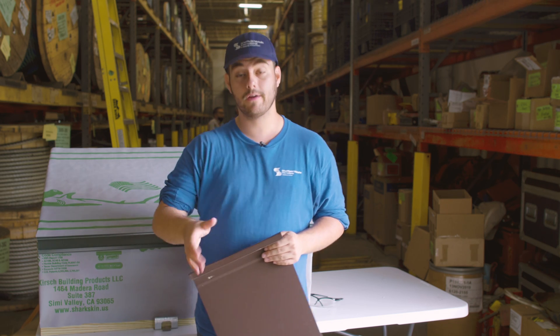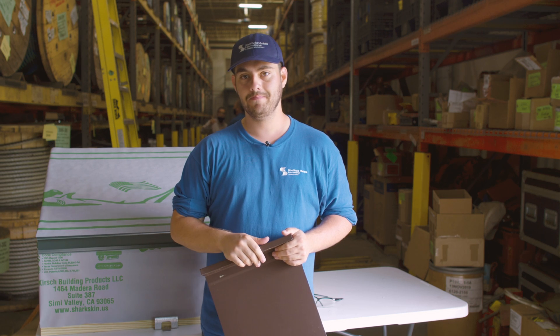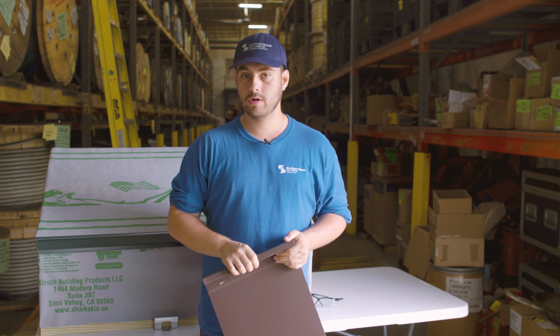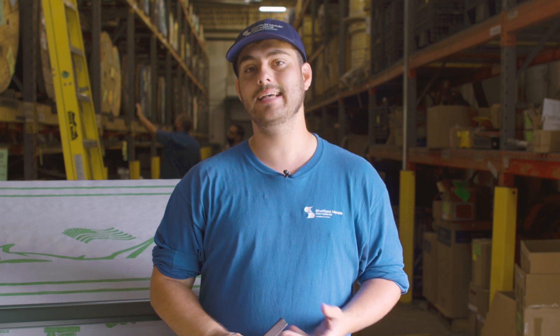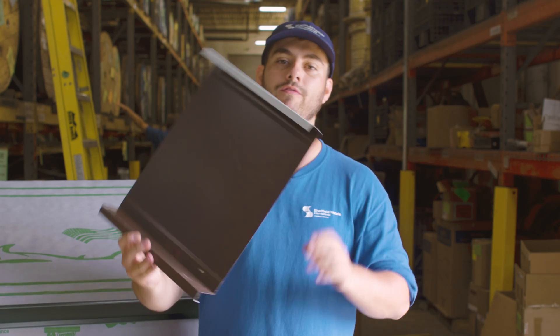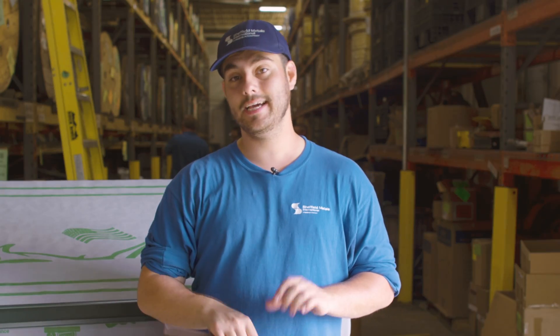Picking the right panel for your project is very important and there are many things that go into that decision, including location, building design, local codes and requirements, look, and more. Today we are looking into the SMI 2-inch mechanical seam profile and learning about its application, engineering, installation, and when you should and shouldn't choose it for your roof.